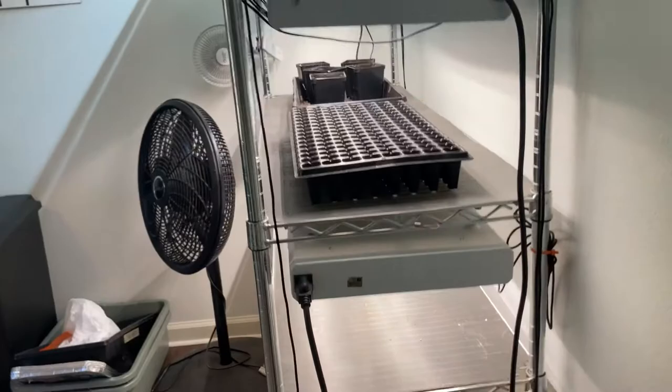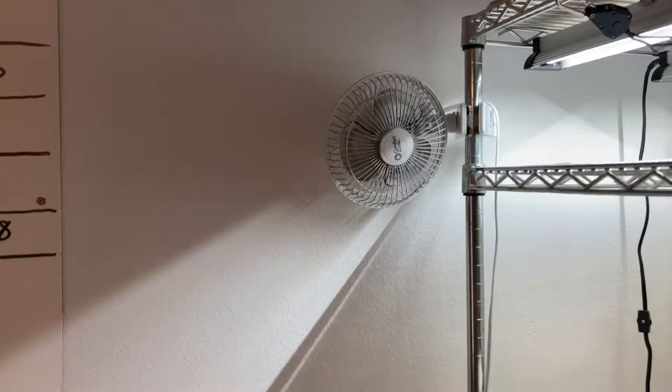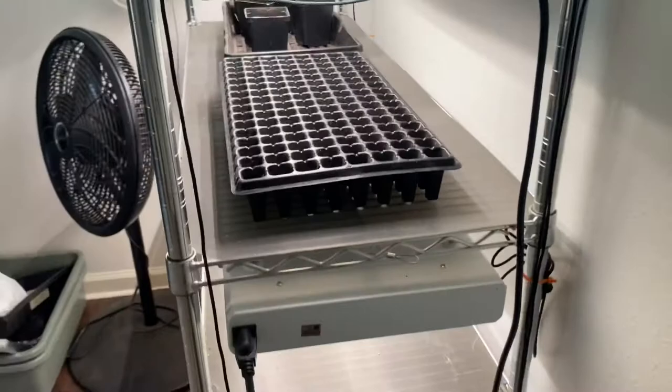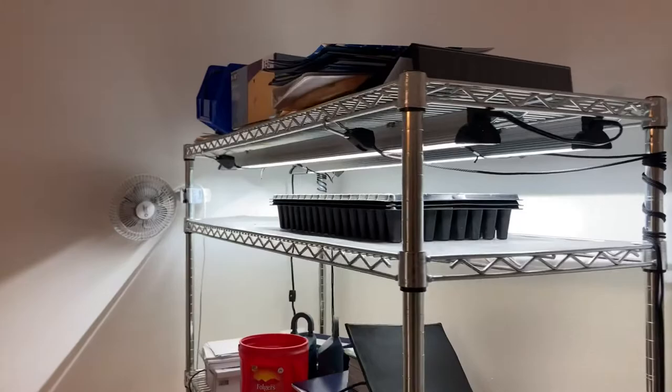You do want to have some type of air circulation. I've got some fans here on the side, and you can also turn the overhead fan on — that's going to help with airflow and make sure that you're not growing any mold on top of your soil. That's also another reason you don't want to over-water those seedlings when you're growing them inside.